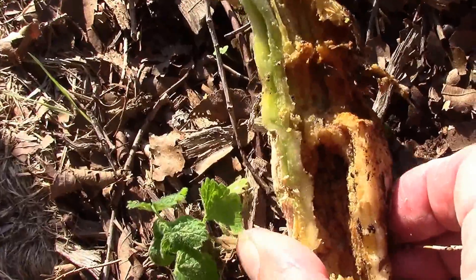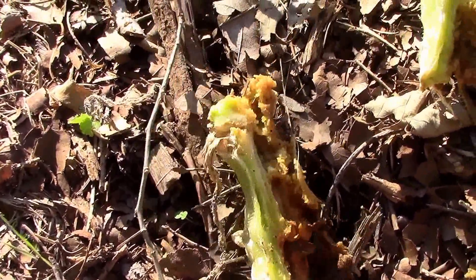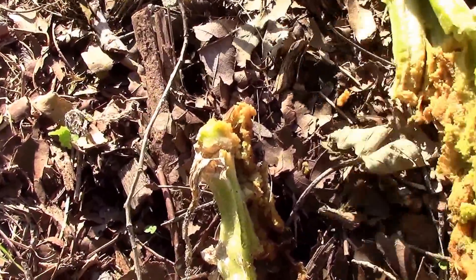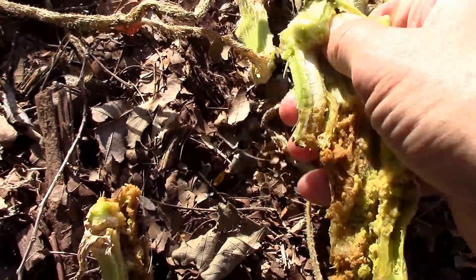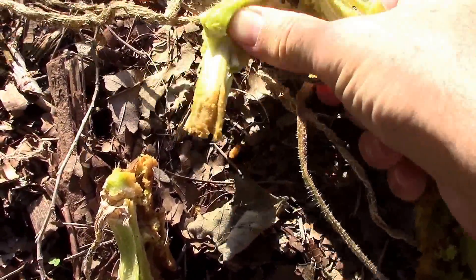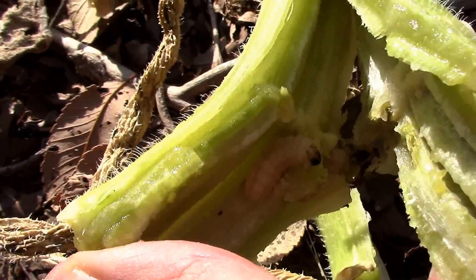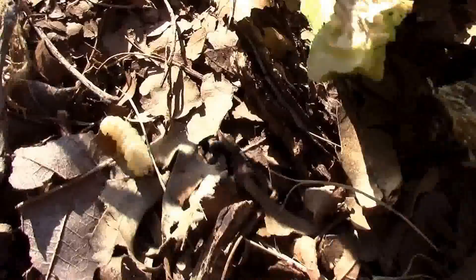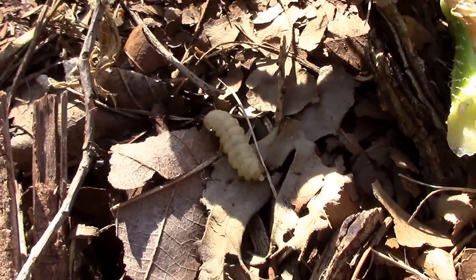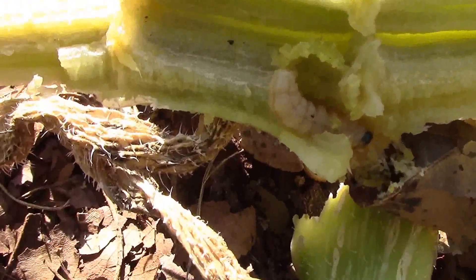You can just see what kind of damage they do to the inside of the stem, and that's why squash or pumpkin can go from looking beautiful one day to almost dead a day or two later. There's another one. There's another one — third one.